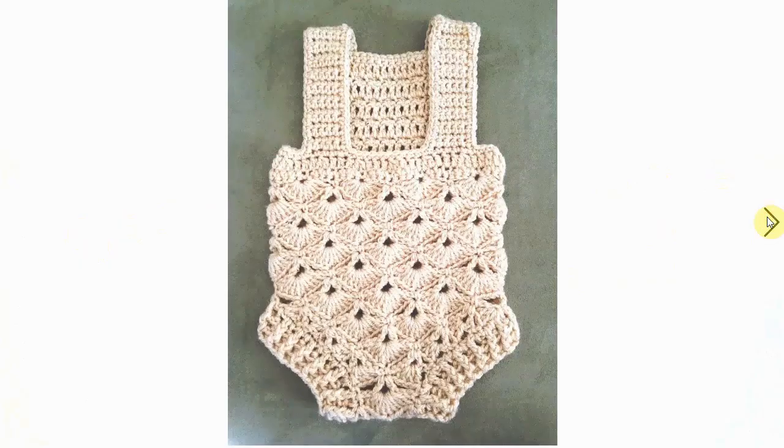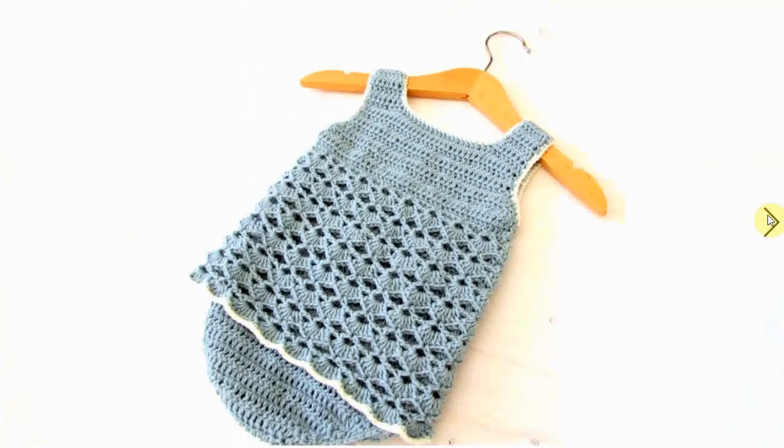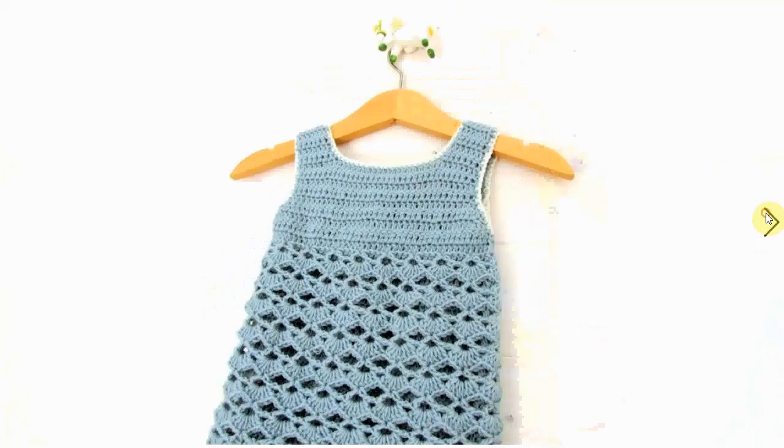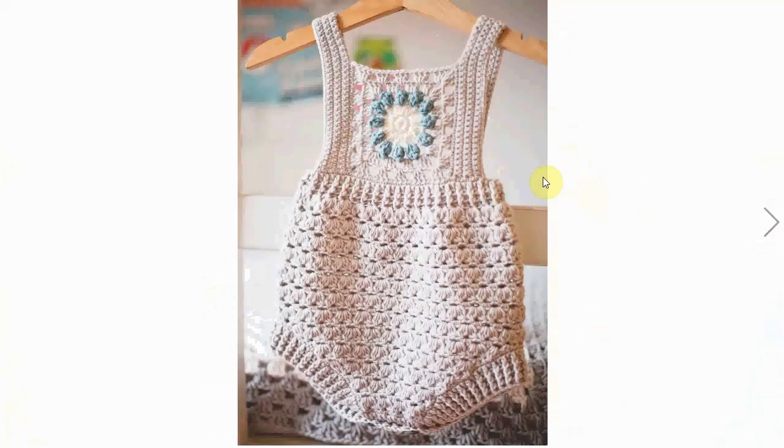This one is a bit more elaborate-looking with little shell stitching. It's for a very small baby I think, but it's probably available in different sizes. Very sweet — look at the little bum area, it's almost like a little dress over a diaper cover, very cute.